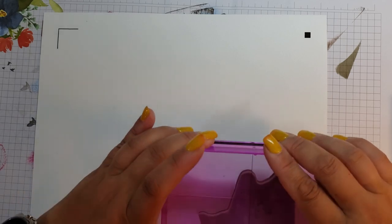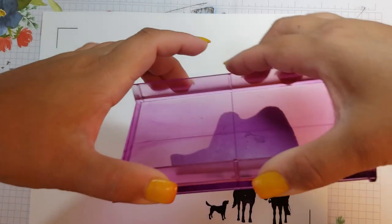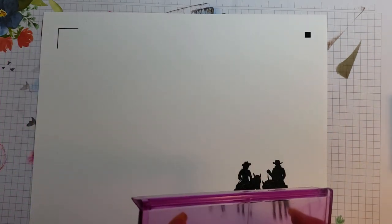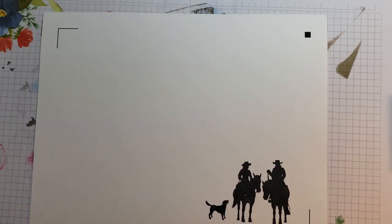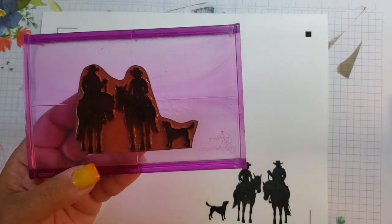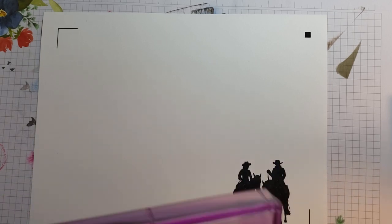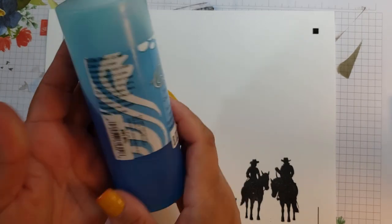When stamping these images out you want to stay in the middle area — you do not want to cross over your registration marks. Look how nice that came out! There's something on my little cowgirl — looks like a piece of dust. Someone else asked me what I'm cleaning my stamps with. That was Lynn. What I do is I take the Hero Arts Ultra Clean — let me show you what it looks like.